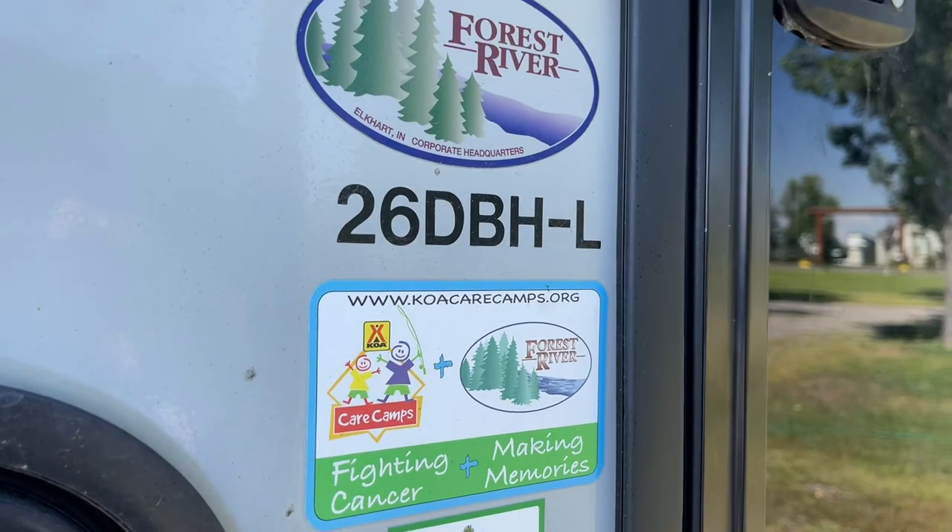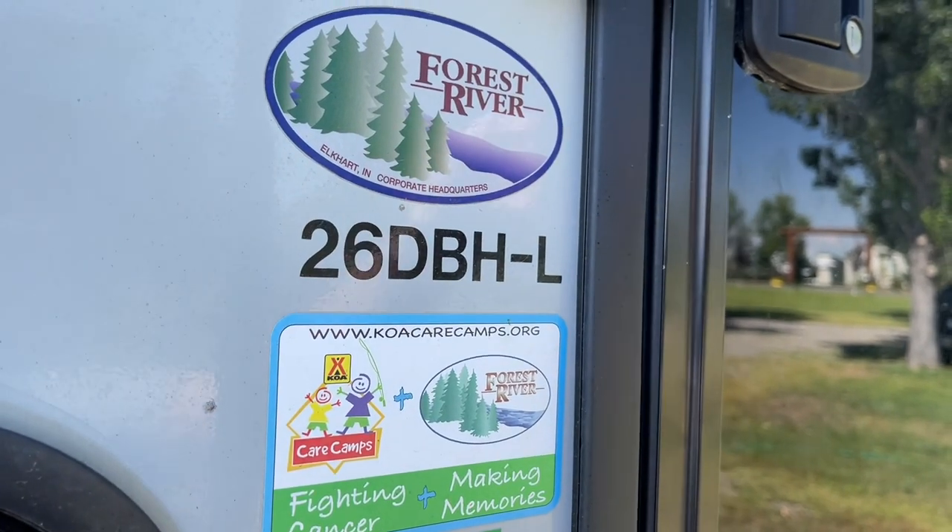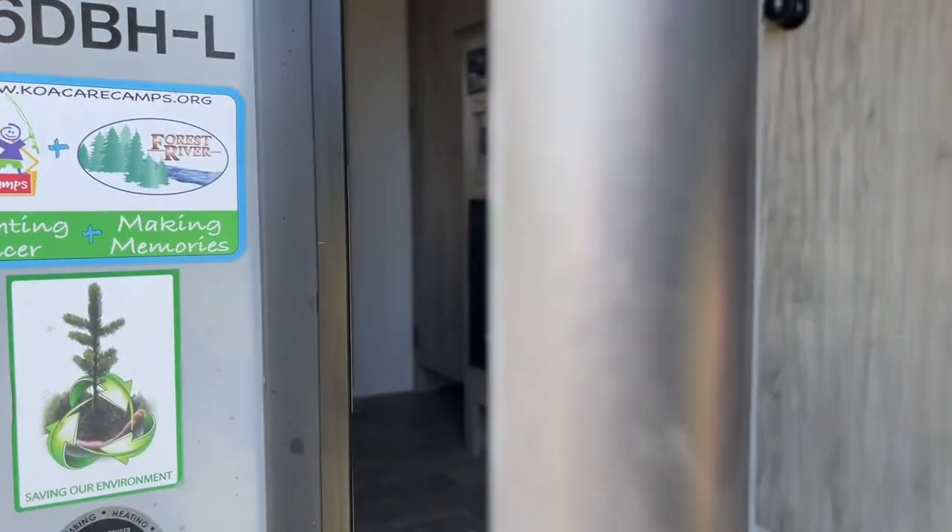It's in the limited model 26 DBH, double bunkhouse.